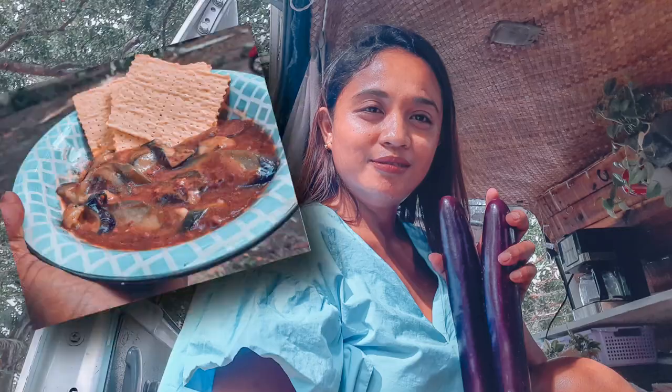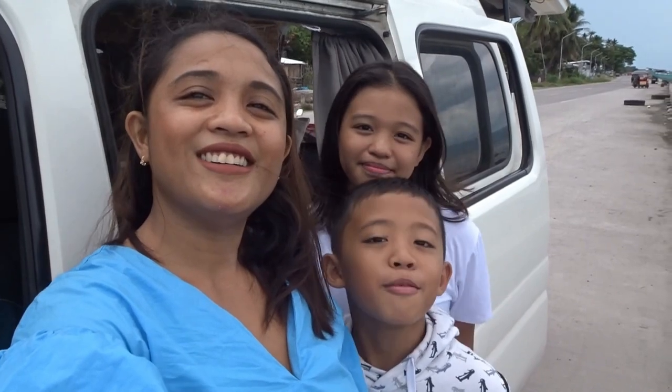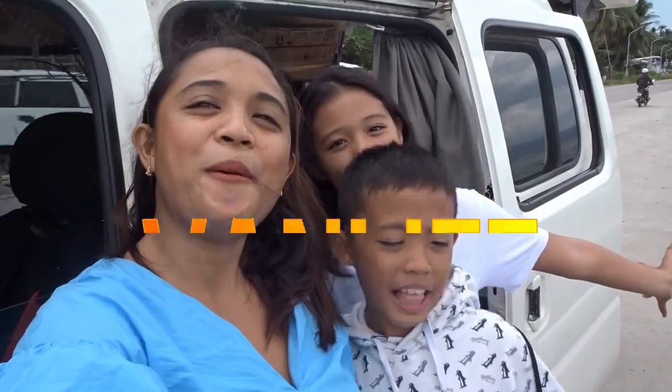Hi guys, welcome back to my channel! In today's video we're gonna cook something really nice. The kids are on their swim training so we're gonna cook something nice for their recovery meal. This is another van life cooking recipe using talong. Good morning, magandang umaga, mayong bunta guys — welcome to Van Life Philippines!